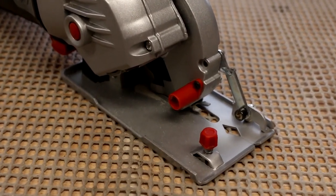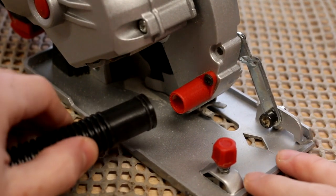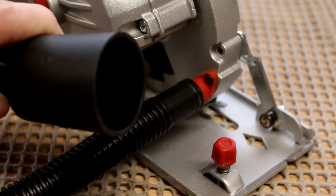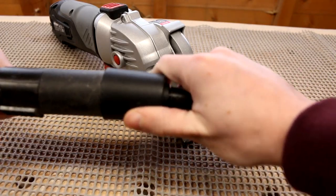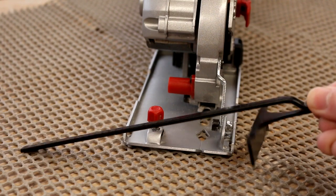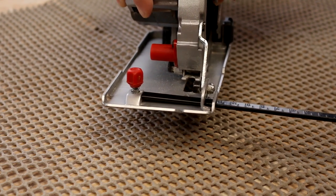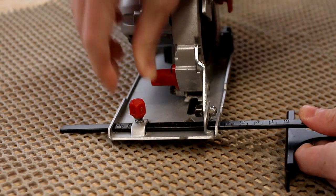Dust extraction on this saw is great. There is a small port behind the blade that you can just push-fit the hose attachment on to. The other end fits on to your standard vacuum cleaner hose. The parallel guide is fitted at the front of the saw — there are a couple of metal tabs that you slide the guide through and then secure with a thumb screw on top, so you can set the size you require and tighten the guide in place.